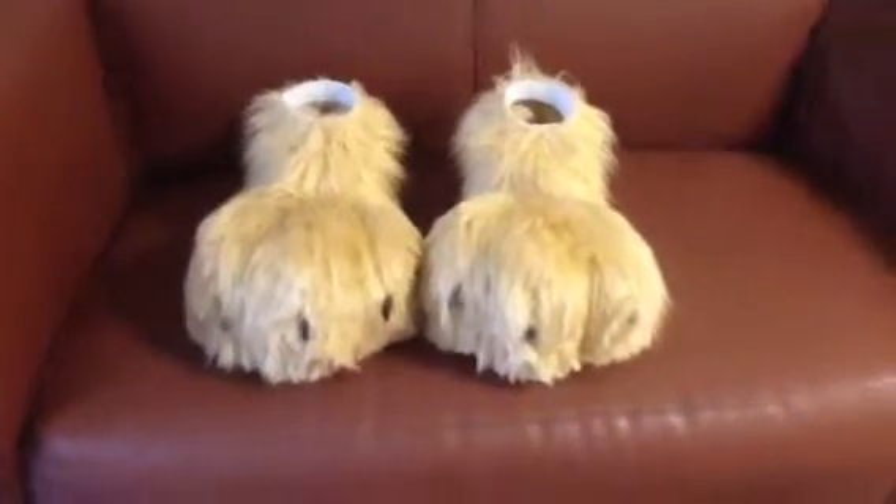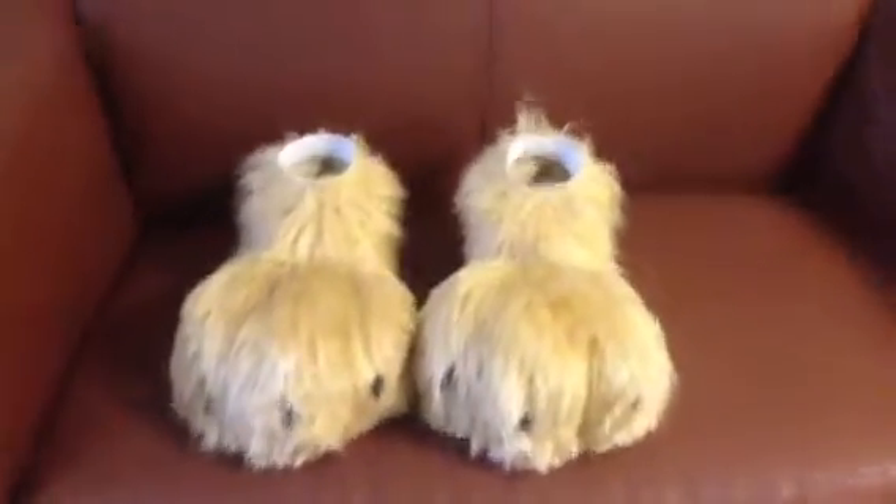Hey guys, Demon Ferret here again. Sorry I haven't been around, but that's because I've been working on these!